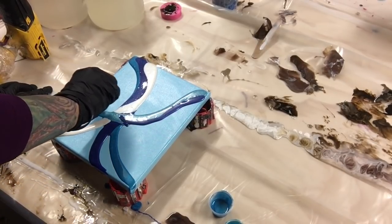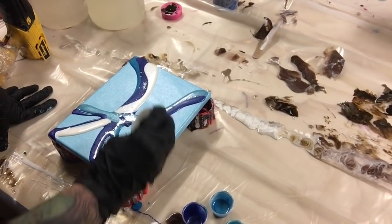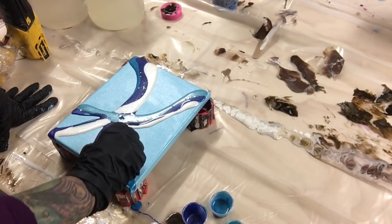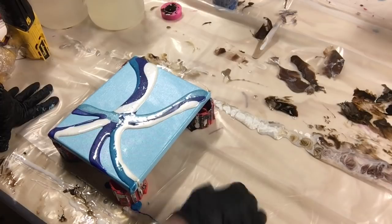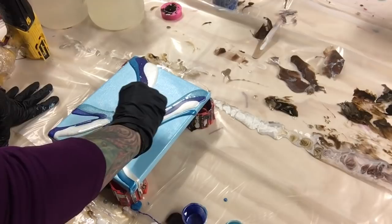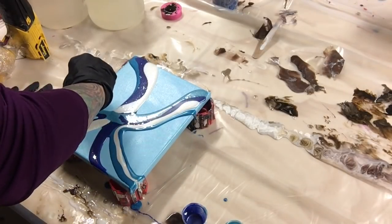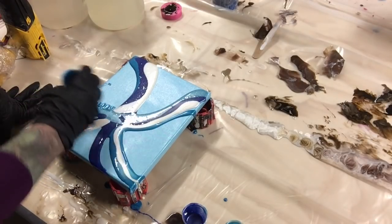I'm just going to pour these wherever I think they look good. I'm going to blend them together anyway, so it doesn't really matter where they go — well, kind of, but you can put them anywhere you want. That's all my colors. I do have quite a bit extra, so let's put a little bit more right here.